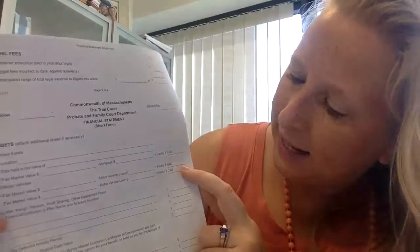Next one is assets. If you have a home, you're going to list the address, how the title is held — do you own it jointly as husband and wife, or just by yourself — and the fair market value. One way to figure out fair market value is to look up your house on Zillow. If you recently obtained an appraisal, use that number. If the bank or the town did a tax appraisal, you can put that number down too. Then subtract the mortgage — show the balance from your most recent mortgage statement — and that gives you the equity. Fair market value minus mortgage equals how much equity you have in the property.